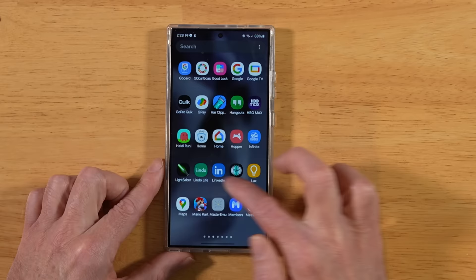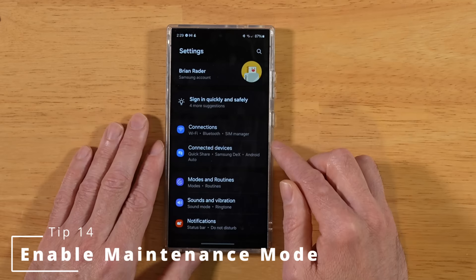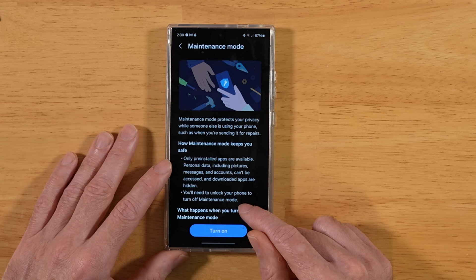For this next tip, if you ever need to send in your S24 Ultra for repair, put it into Maintenance Mode. Back into Settings, scroll down to Device Care, scroll down a little, and tap Maintenance Mode. This allows technicians access to pre-installed apps only and hides all of your personal data. When the phone is shipped back to you, just unlock it, go back here, and turn off Maintenance Mode — then you're all set.